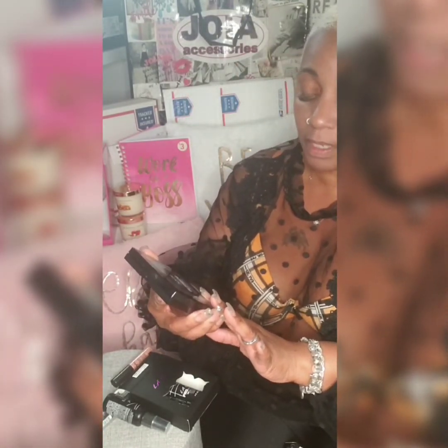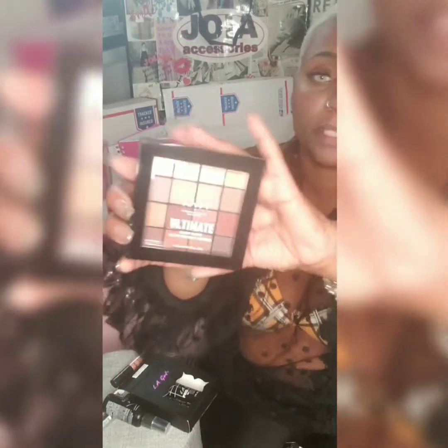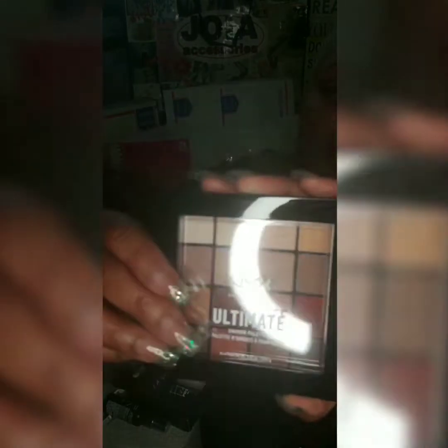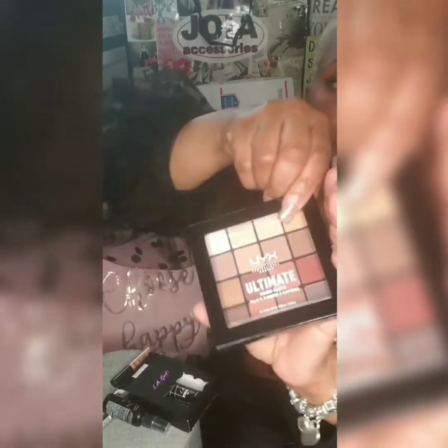It's a very beautiful palette that they use on their face. This here was for a pack of three for twenty-seven dollars and fifty cents.